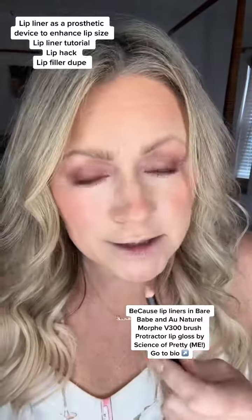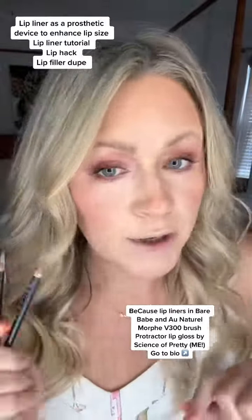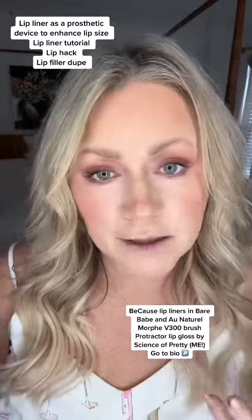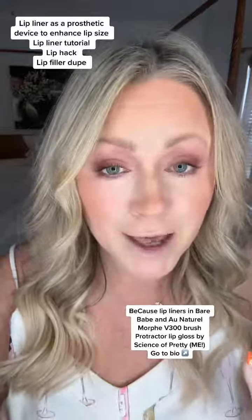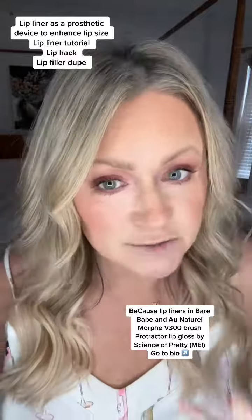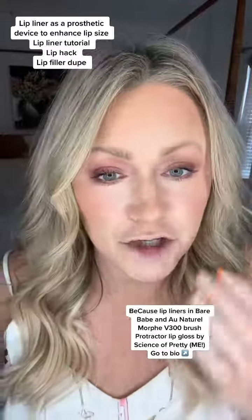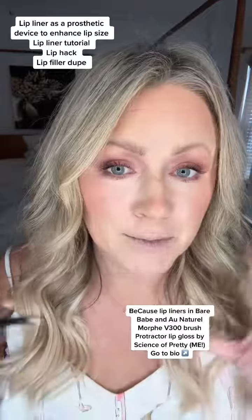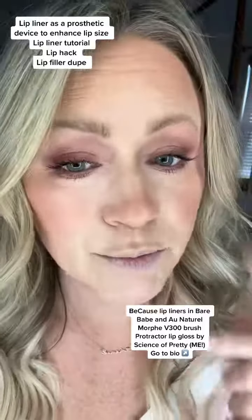When lip liner is used correctly, it's more of a prosthetic device than it is about color on the lips. The cheaper the better when it comes to lip liners. Expensive lip liners have lanolin, vitamin E, and things like that in them that jack up the price. Sometimes they have really pretty packaging, but your face is just going to eat all of those ingredients and they don't stay put. A cheap wax is really the prosthetic device you want to use to fill in ridges around the lips and maximize lip real estate, increasing the lips by up to 30%.